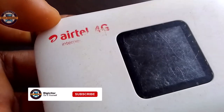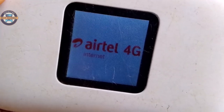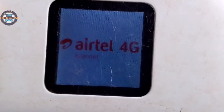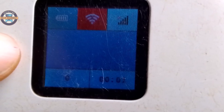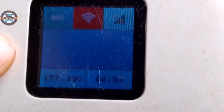Now we're going to head over and put on — using the power button — I'm going to turn it on now. It is now on. You can see it on the Ether 4G internet. The battery indicator is there, the Wi-Fi button is there, and the network signal strength is there.